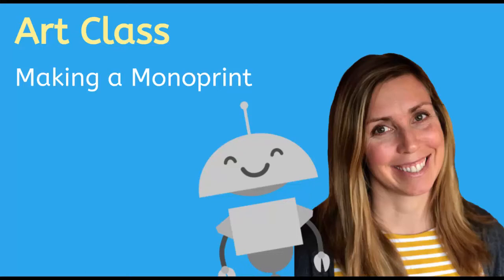Hi, I'm Molly and welcome to Art Class. Today we are going to be creating a monoprint with just a few items you can find around your house. Let's go!